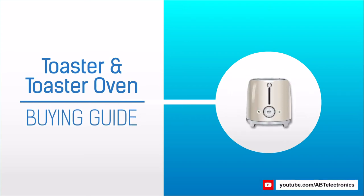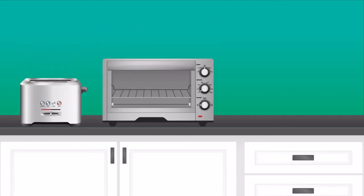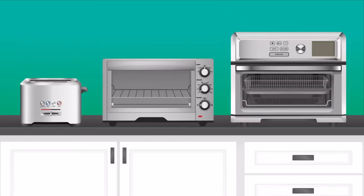If you're watching this on YouTube I'll have a link in the description that you can click on after the video to see our full selection. There are three different types: your standard toaster, the toaster oven, and the convection slash air fryer toaster oven.